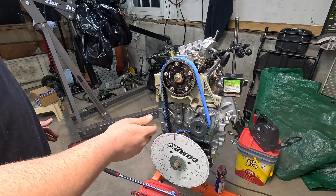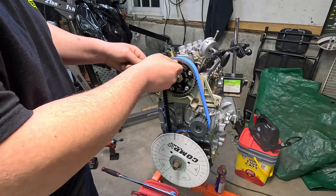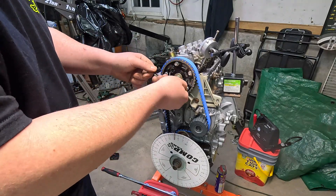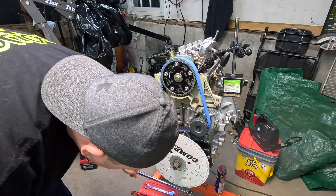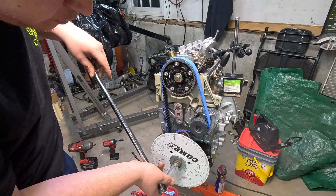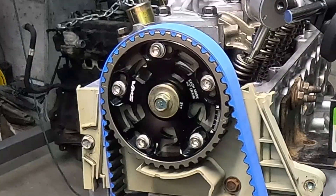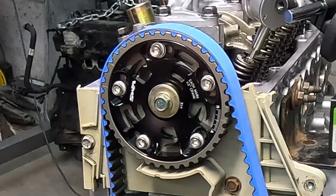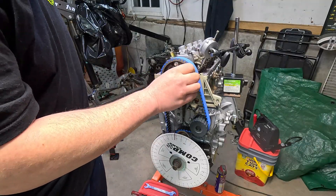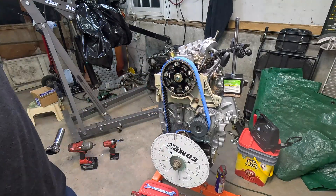We're going to go ahead and adjust our cam gear - back it off a little bit and run through the same procedure again. I need to loosen all of these Allen head bolts, then use the breaker bar to pull a little out of it. Each mark here is two degrees. We're going to try one and a half degrees. Now I'll go ahead and tighten these back up and run through the procedure again.